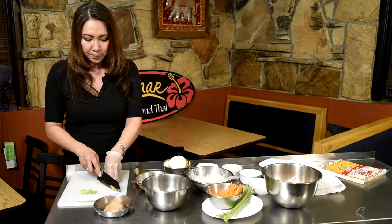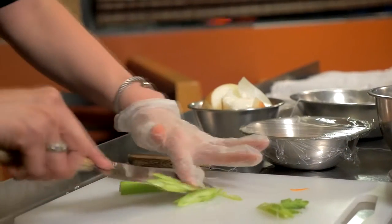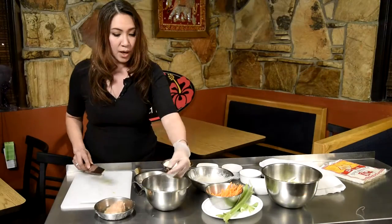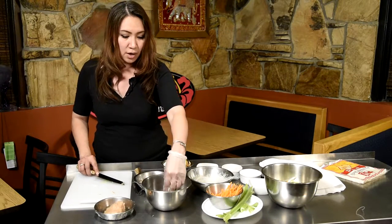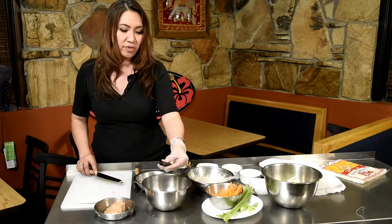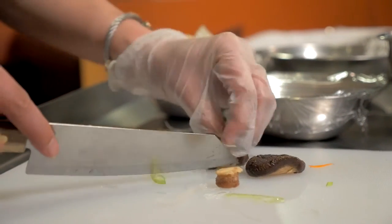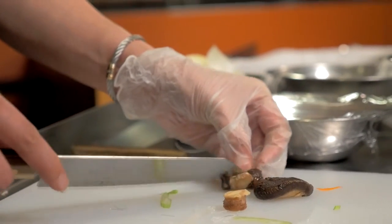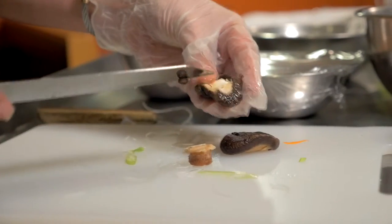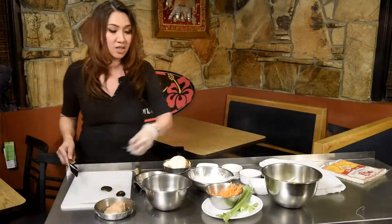And then the celery — I'm just going to cut it diagonal. And the shiitake mushroom: this mushroom usually comes dry, so you want to soak it in warm water and let it absorb. The texture is going to change from dry to really soft. The stem is the part you're usually going to cut out. Even if you soak it in water for a long time, it can still be really tough to eat if it's not soft enough.